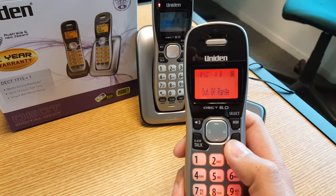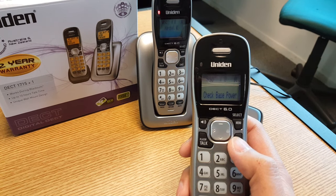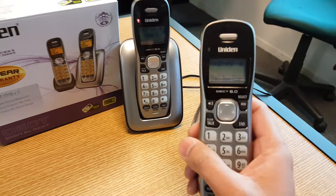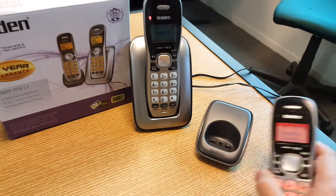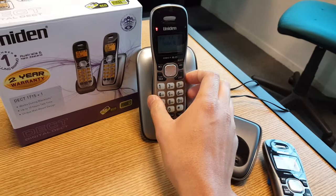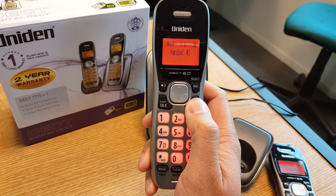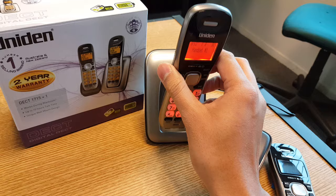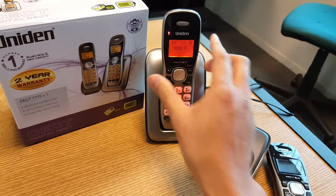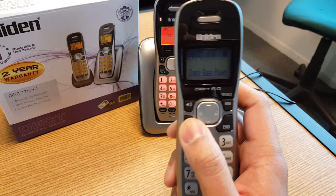What you do is you'll need to put the handset into registration mode. Now sometimes you might get one handset or both handsets doing the same, but in this case the main handset is already registered and it's coming up as handset 1, so you don't need to worry about that one. So we'll grab the one that's coming up 'out of range' or 'check base power'.